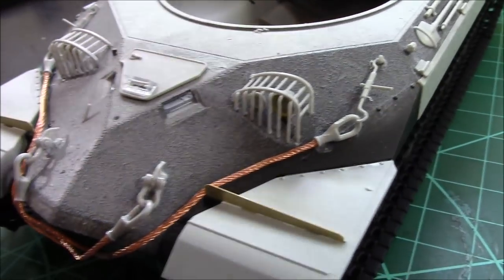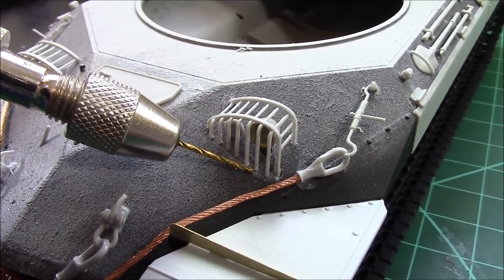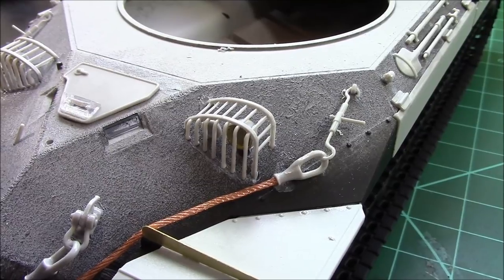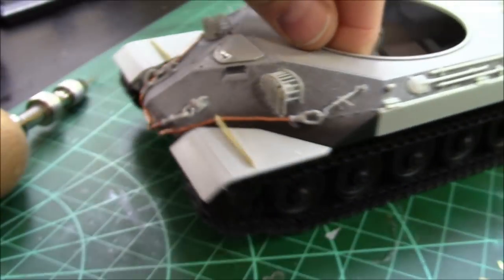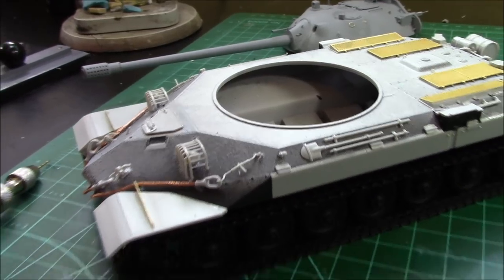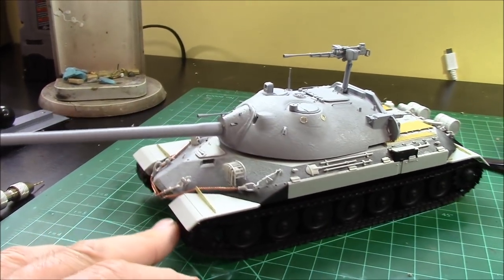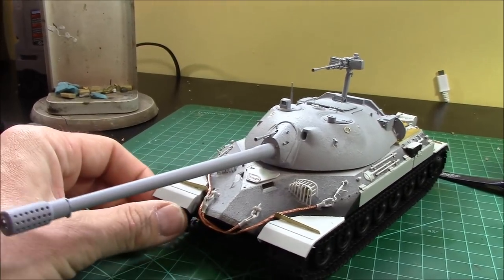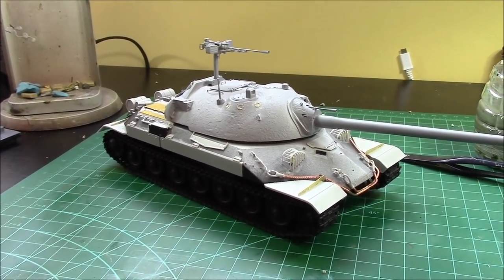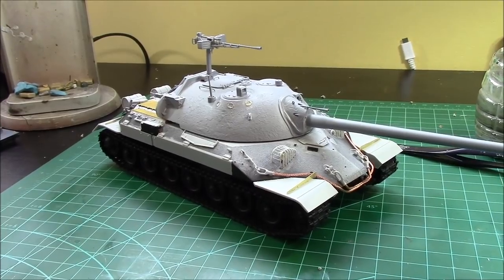The best tip for the headlight covers: drill the locating holes out a little deeper so the heavier end posts can slide right in and the front cage settles down flush against the glacis plate. There you have it — we've built the Trumpeter JS-7 heavy tank. We'll prime it all up with black and painting will be a completely separate video. Highly recommended from Trumpeter — definitely another win for them. Great kit!